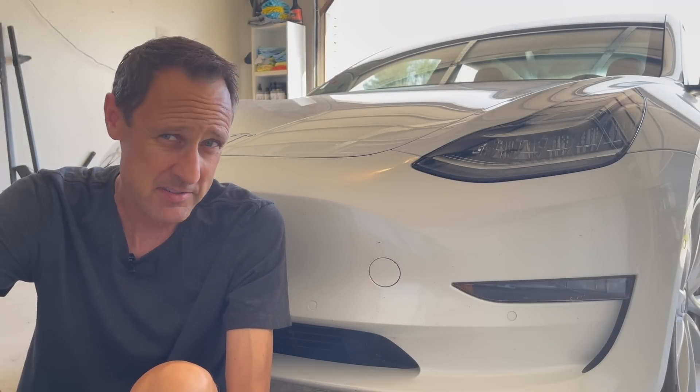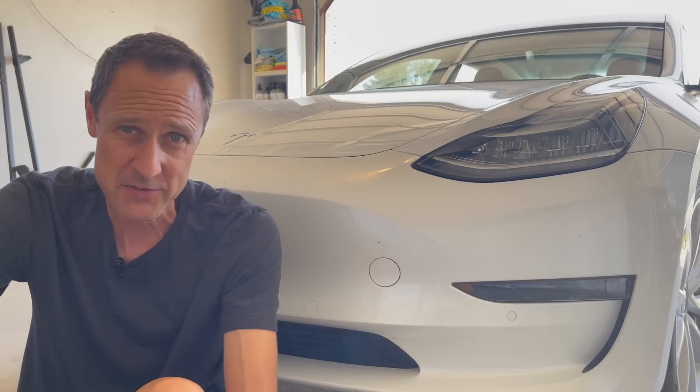Before we get started, I do want to apologize. I live on a semi-busy street, and unfortunately some of the cars that go by — only a few — are Teslas. The rest are ICE cars, and sometimes you might hear a loud muffler go by, so I apologize for that, but hopefully you can hear me through all of that.